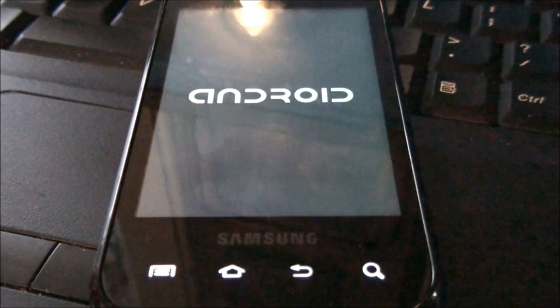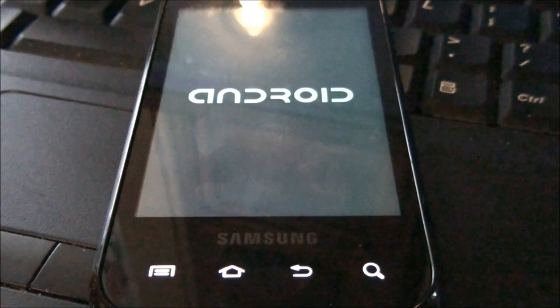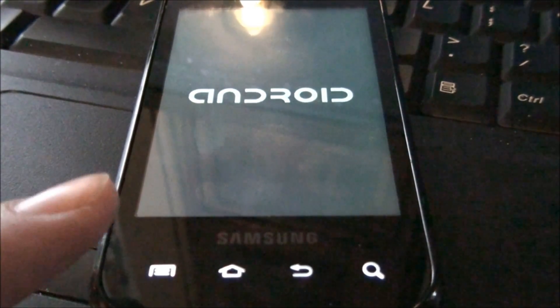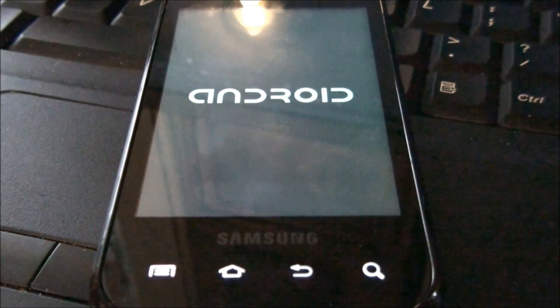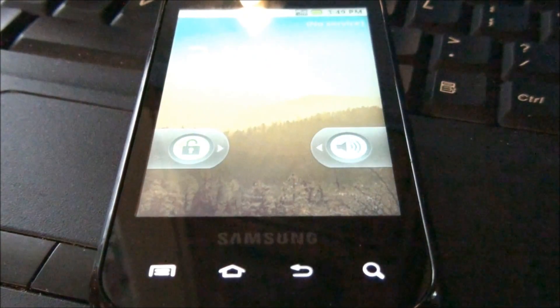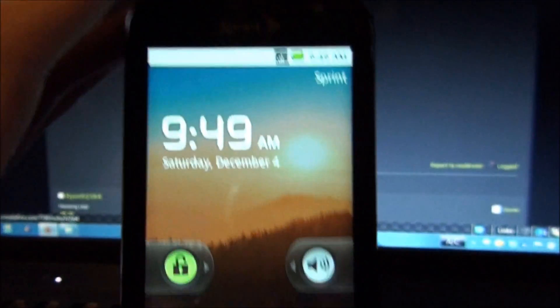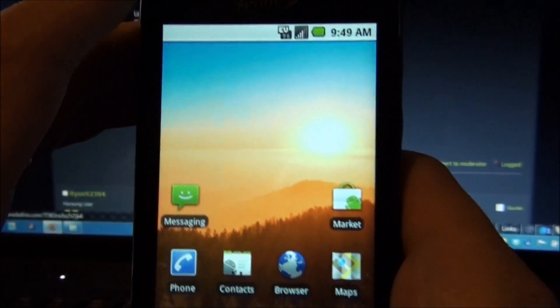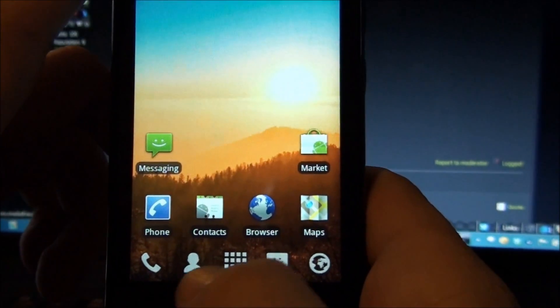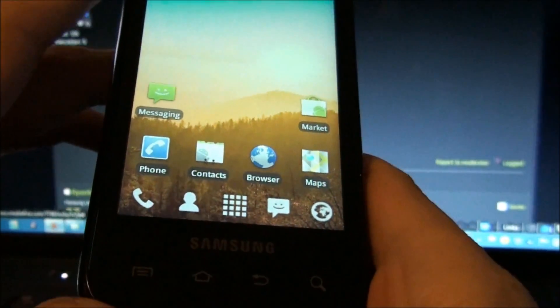We're 9 minutes and 30 seconds into the video before we edit it, so that's just giving you an idea of how long this took. When you see the lights light up, that means you made progress — it's almost there. And we have Launcher Pro. I really like Launcher Pro, so that's good.